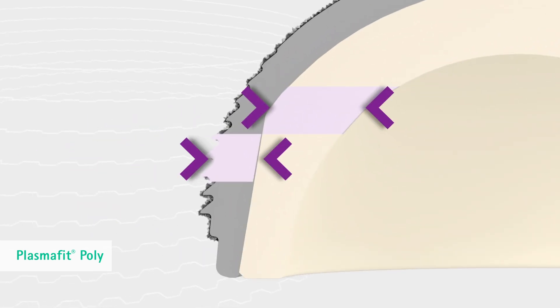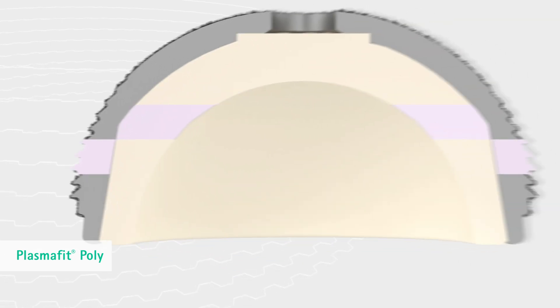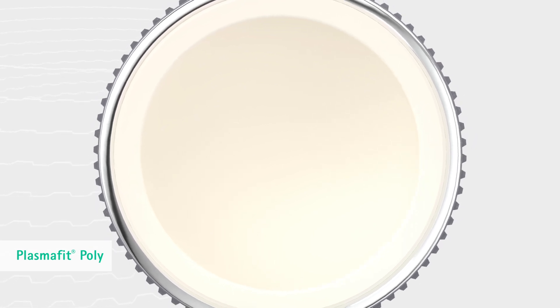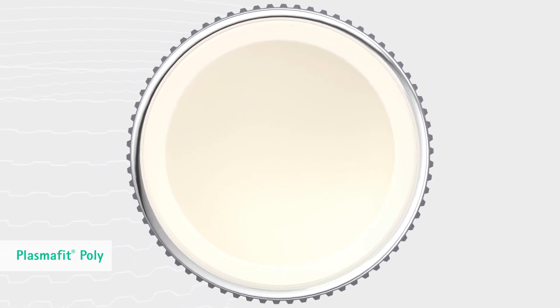The profile of the wall thickness enlarges the material thickness of polyethylene liners and allows the optional use of correction liners. PlasmaFit Poly implants enable a 36 mm highly cross-linked Vitaline liner for cup size 50.